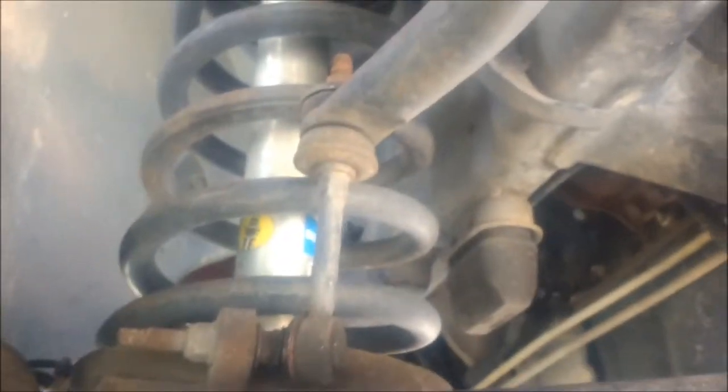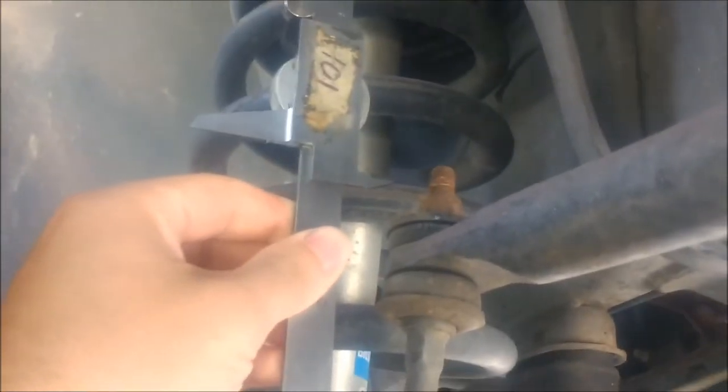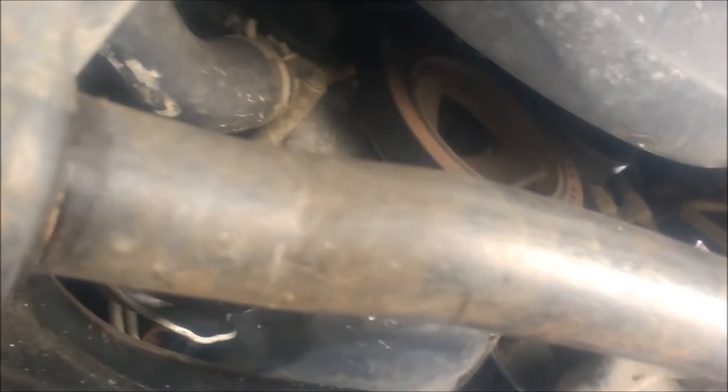The stock height is 4.5 inches. The standard replacement is designed to fit stock up to a 3-inch level, which extends it to 5 inches. So it'll end up lifting the front of my sway bar about an inch over stock. I'll put a link to those in the description — it costs about $90.